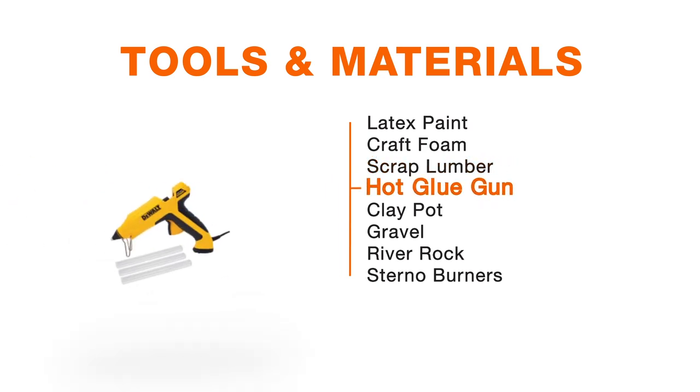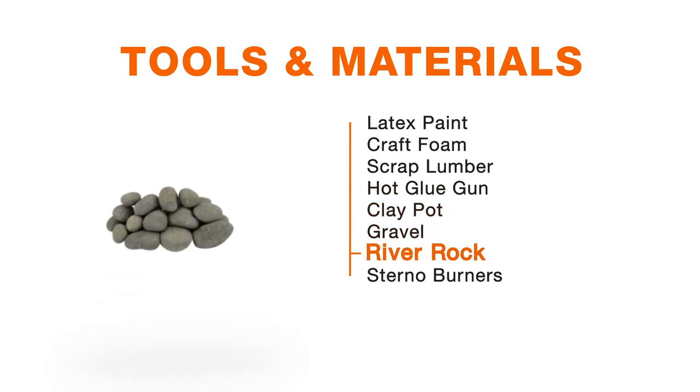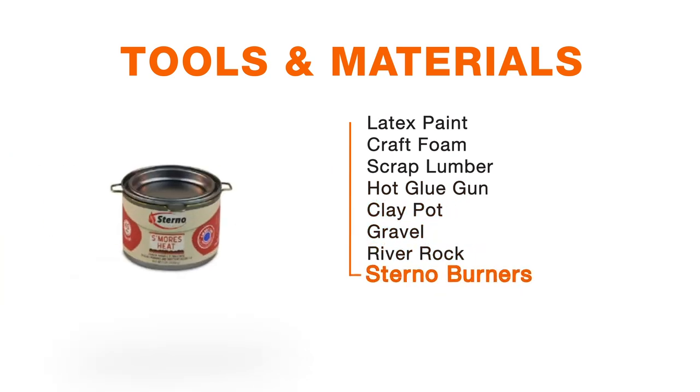Finally, if you want to make the DIY fire pit, you're going to need a clay pot, some gravel or river rock, and food-safe steno burners.